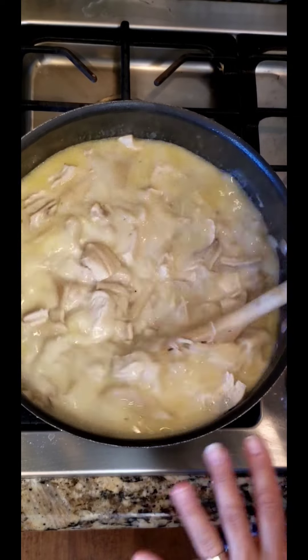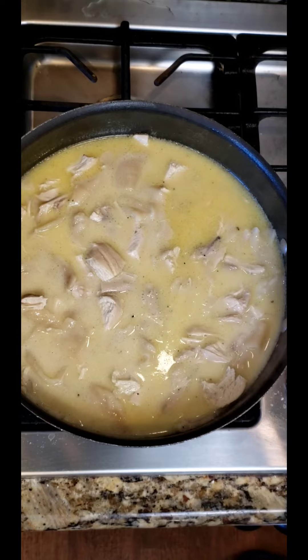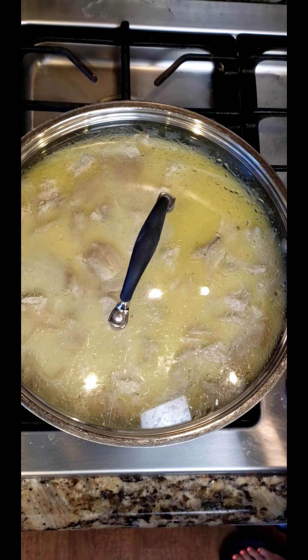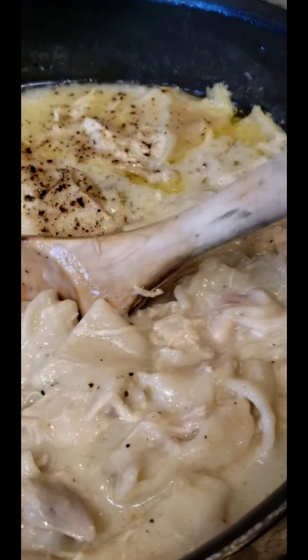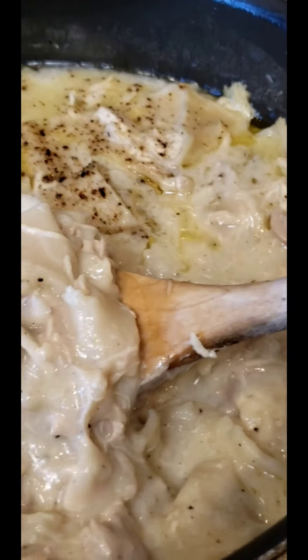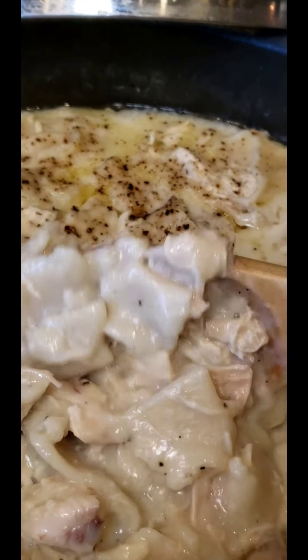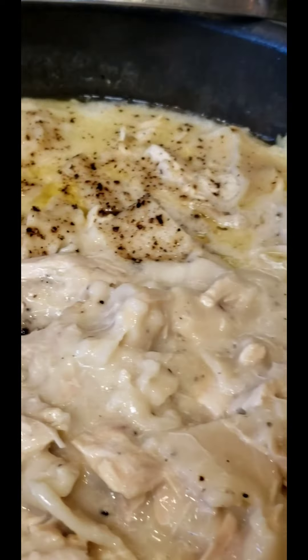What I do now is cover them and keep them on low. Y'all see how these dumplings have swelled sitting here in this pot on low? I wish I could give y'all a big old bowl of these.